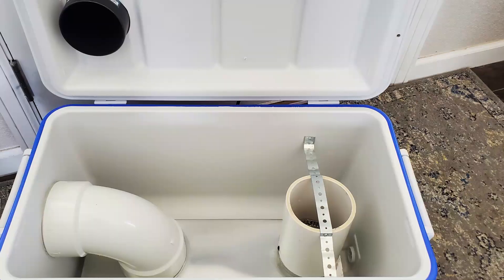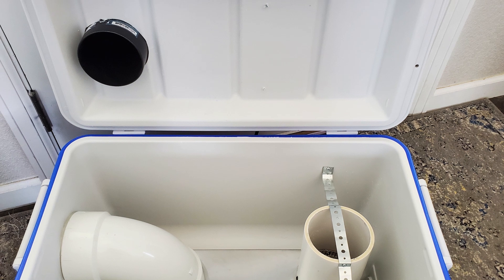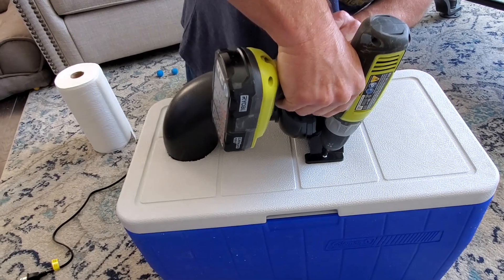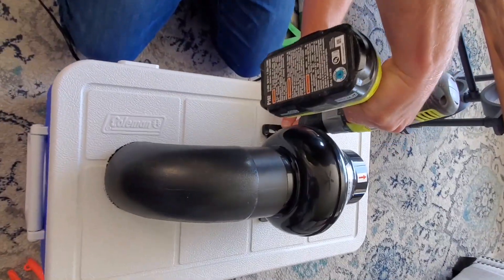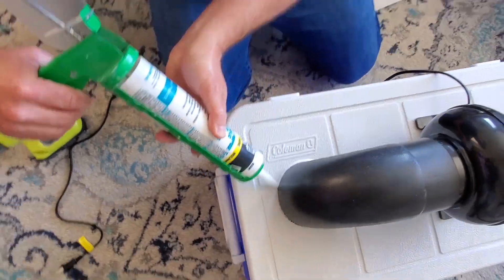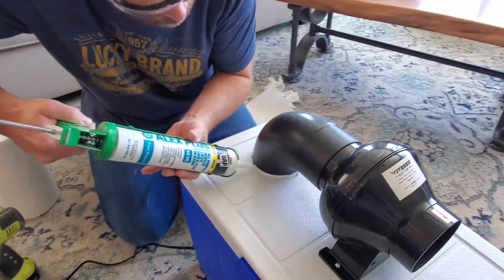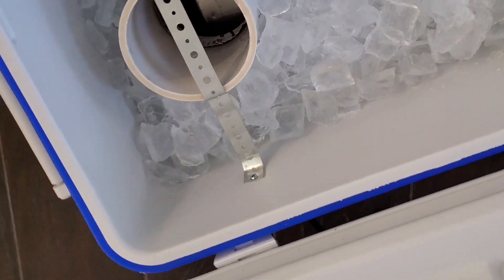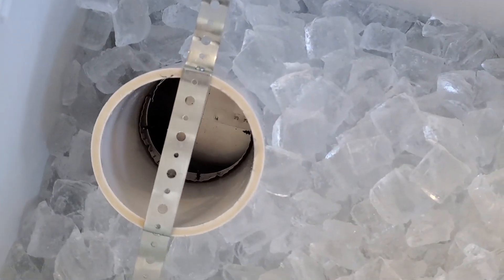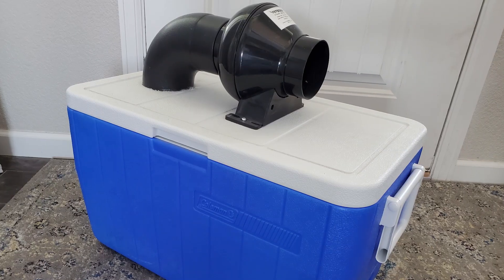The black elbow that comes out of the top of the cooler and goes into the motor is at the opposite end of where the pipe coming up brings fresh air in. That way air circulates in through the PVC elbow, goes underneath the ice, comes out of the top of the white PVC, then goes across the top of the ice back to the other side of the cooler, and goes up through the black elbow and out through the motor. And it makes really cold air — that's all there is to it.